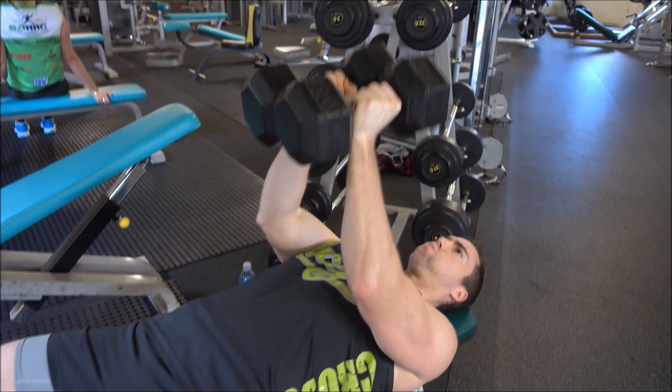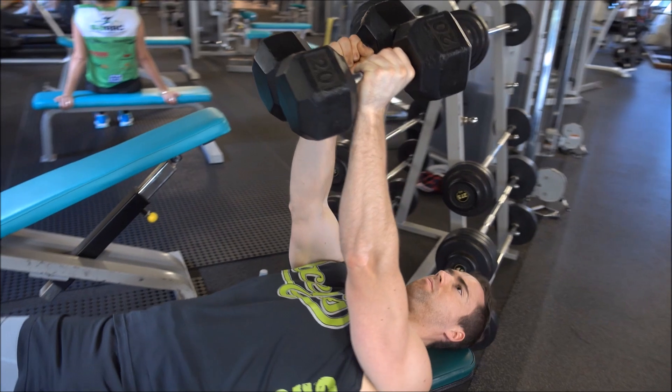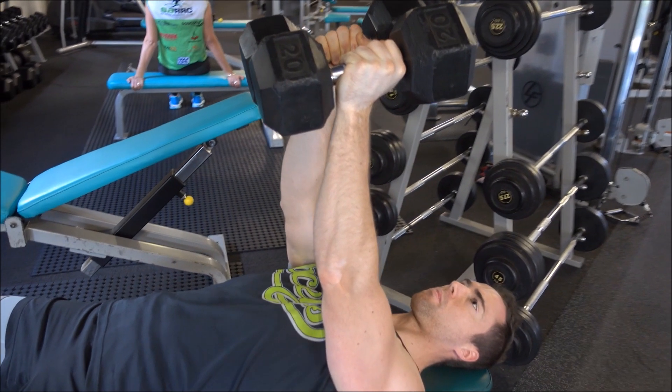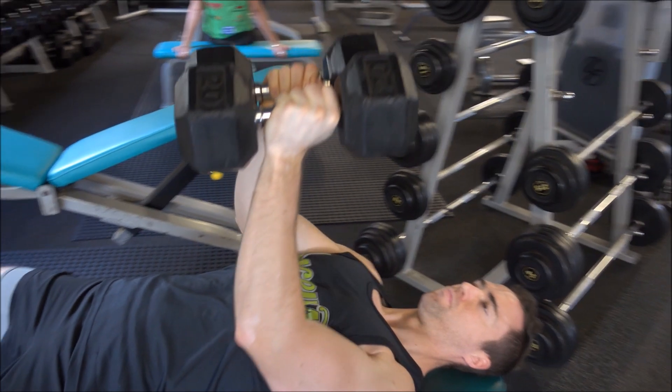If you begin to flare your elbows out it means the weight's too heavy and you're going to start recruiting your chest too much. So start light, make sure you're getting that exercise feeling going through the triceps before upping the weight.